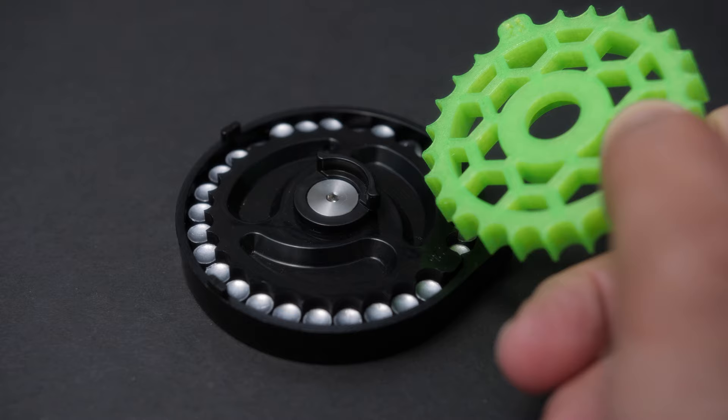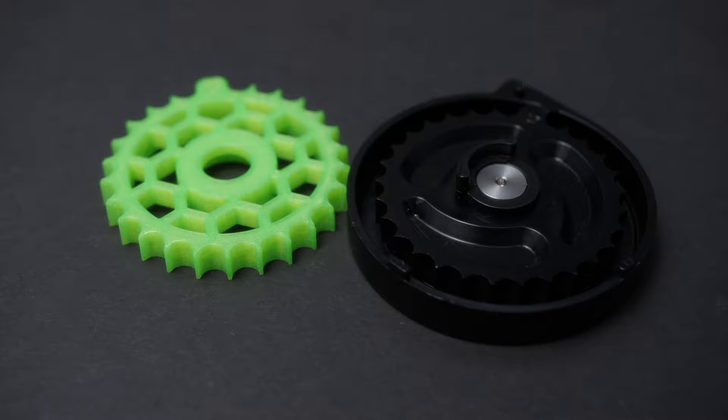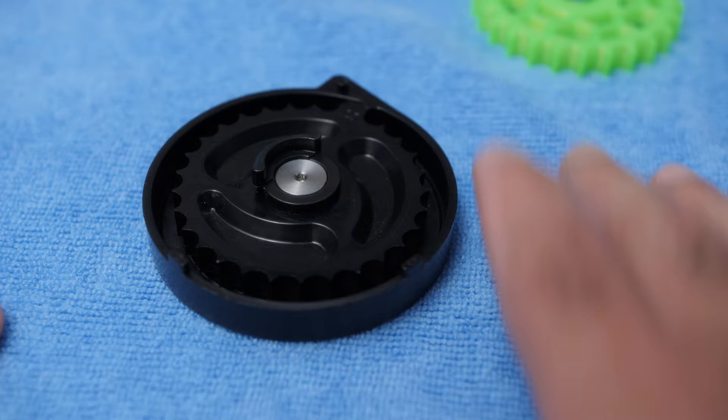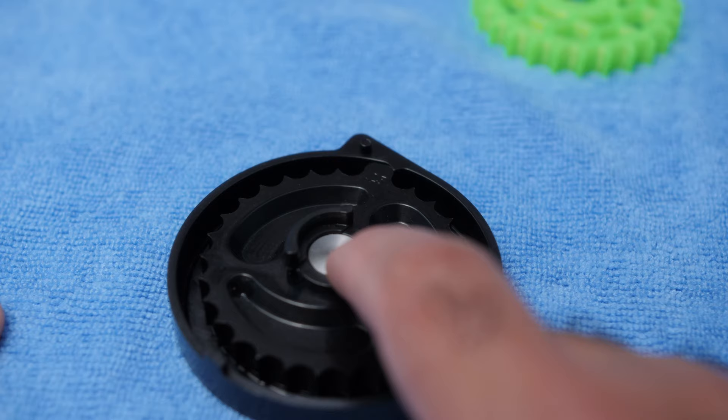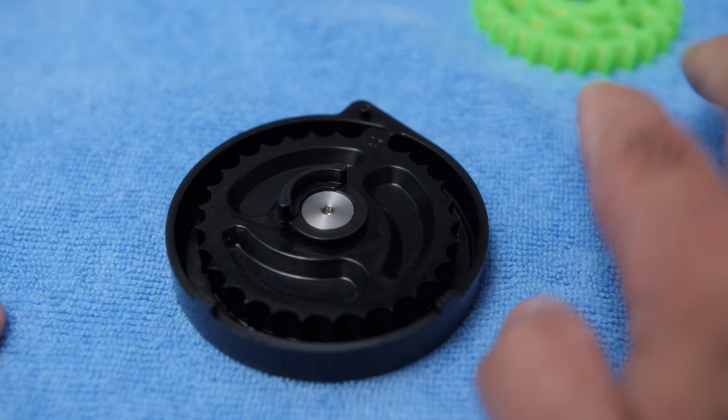Now we're going to jump into how you will install one of my wheels into the magazine. The first thing I recommend is using something like a towel below, because when we remove this wheel there will be two ball bearings — really tiny ones — that if they drop on a surface and can bounce, it would be really, really hard to find them. So I really recommend using a towel or something like this.